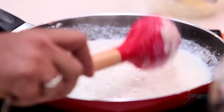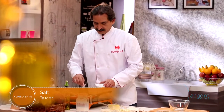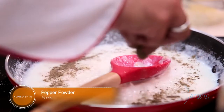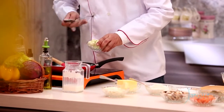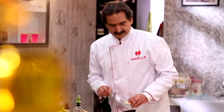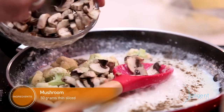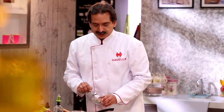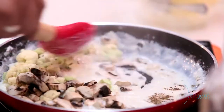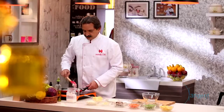Now the white sauce is done. We are adding salt and pepper for seasoning. Now we will use blanched mushrooms. Keep stirring because the white sauce can stick to the pan and there is a chance it will burn.